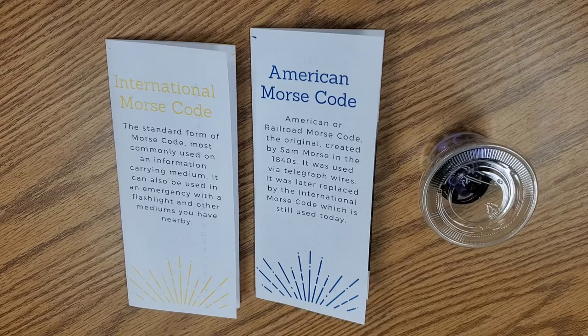There are actually two Morse codes. One is the American Morse code, which was traditionally used for the railroads and railroad transportation. It is not widely used outside of that purpose and is not really used that much today. The other one is the international Morse code, which is the one most commonly used and is still used today.